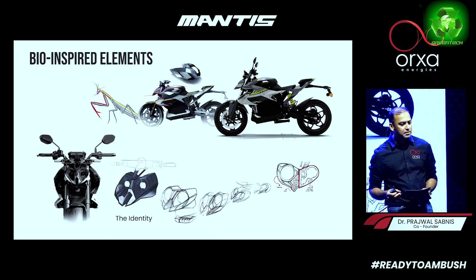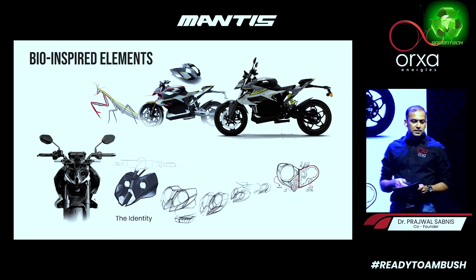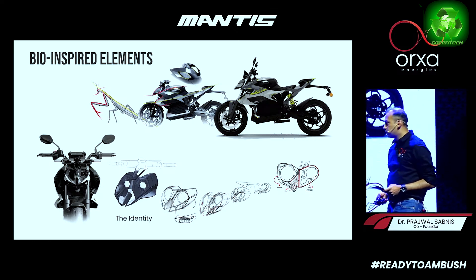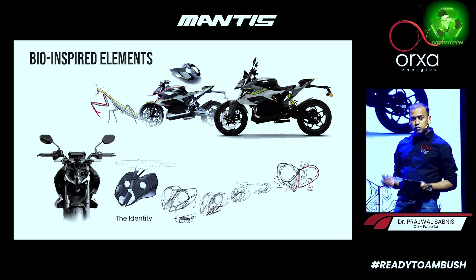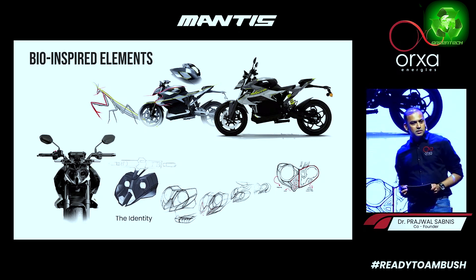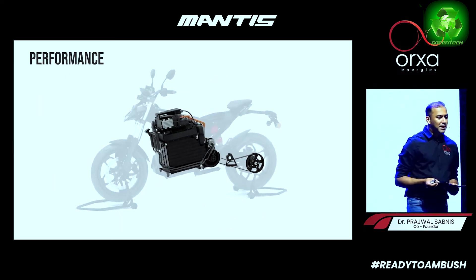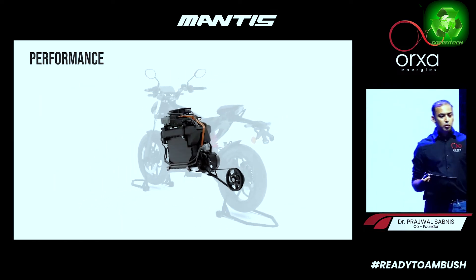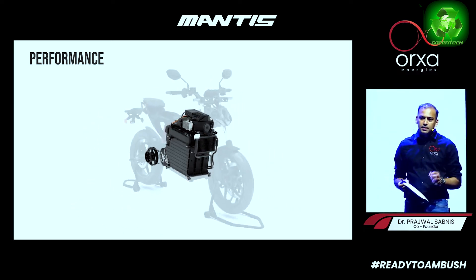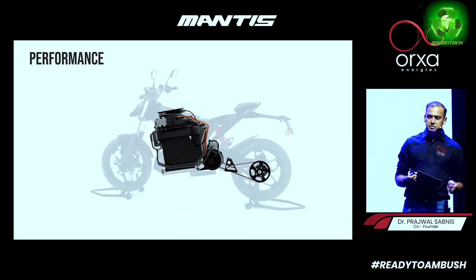The bike has a bio-inspired element — the design of the bike is bio-inspired. The design of the Mantis is designed in a rotate. The Mantis is designed to be a motorcycle that all bikers would like to enjoy.